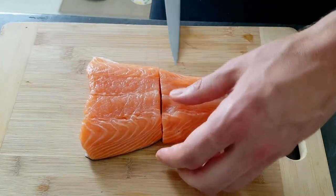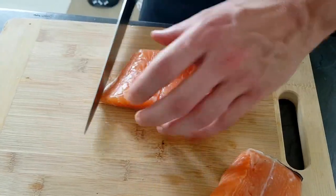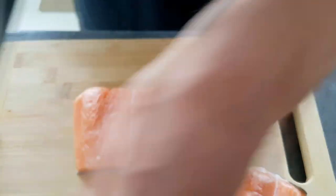And now it's time to start with the salmon. So I cut one portion and I'm gonna poach it in dashi stock with salt, lemon, and fresh dill.